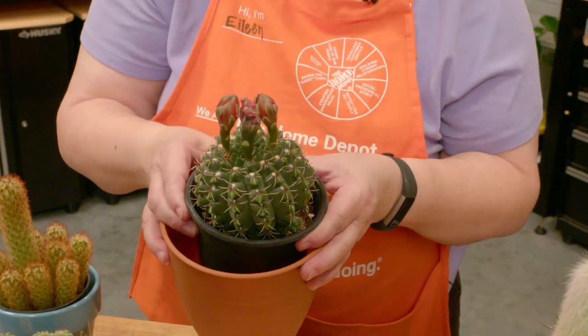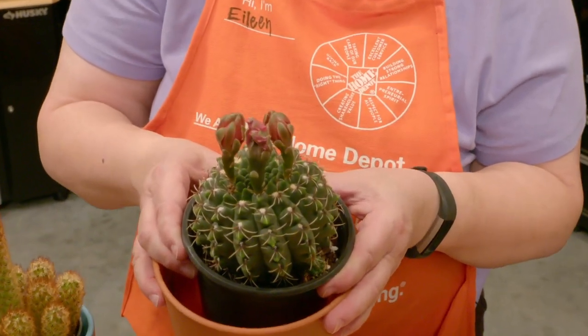The areoles will also produce flowers, as you can see here. The flowers emerge from the ends of the stems.